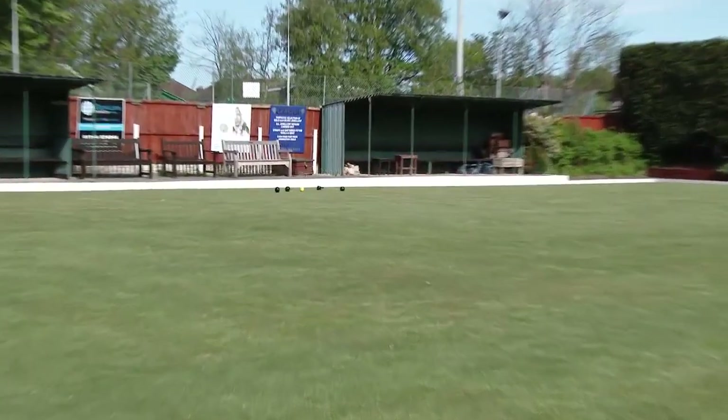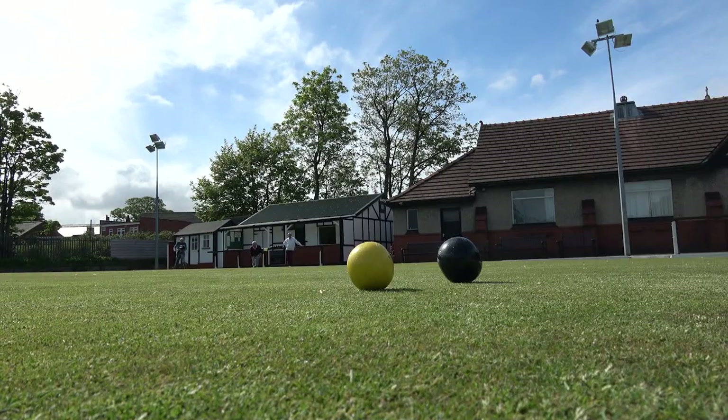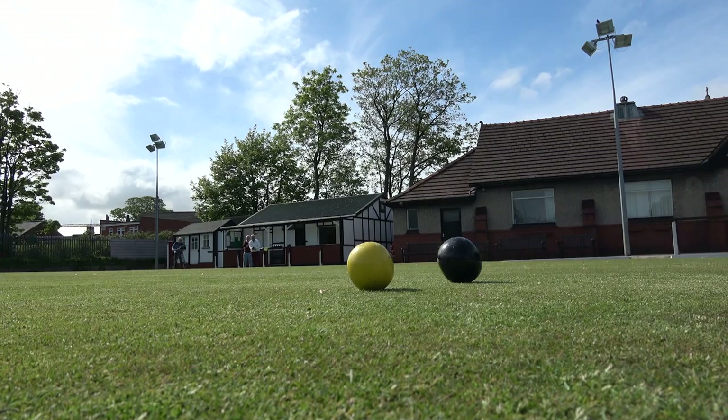Once you have delivered your second bowl, you can start walking — but be very careful that you do not obscure the line of sight of your opponent. Once both players have reached the completed end, they must be careful not to touch a bowl until it is decided who has won the end. The winner is the player with a bowl, or possibly two bowls, nearest the jack. If the two players cannot agree, they will call for pegs and two non-players will assist using a measure, and this will be demonstrated later.